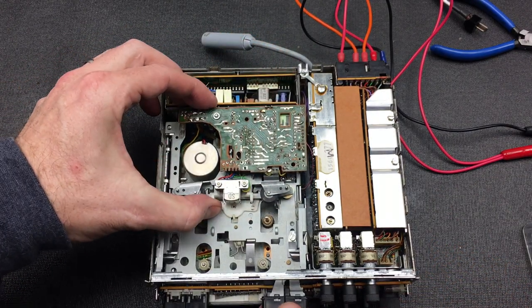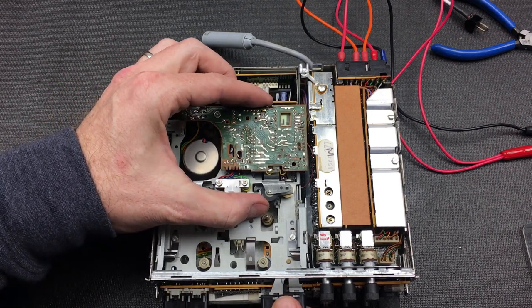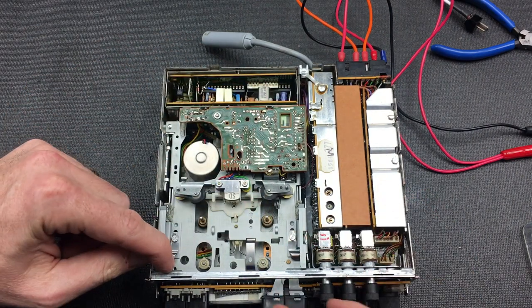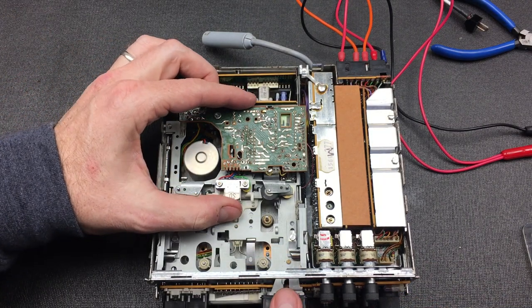The fiddliest part of the tape deck is getting the three cables in. Once that's done, it's not too bad. We just need to line this all up in its places. There's a screw that comes here, the little tab on this side, and then we can screw this all back together again.